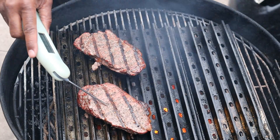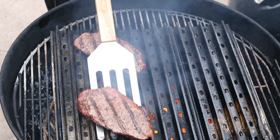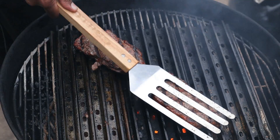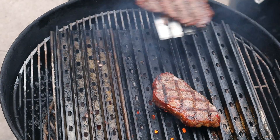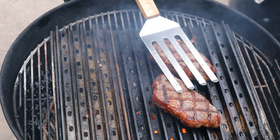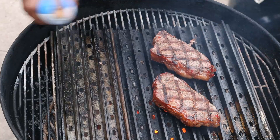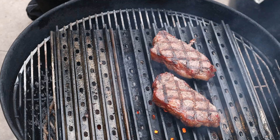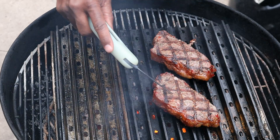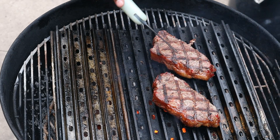Right at 120 there. 122 there. And the final flip for this one. Right at 127 there. And 129 there.